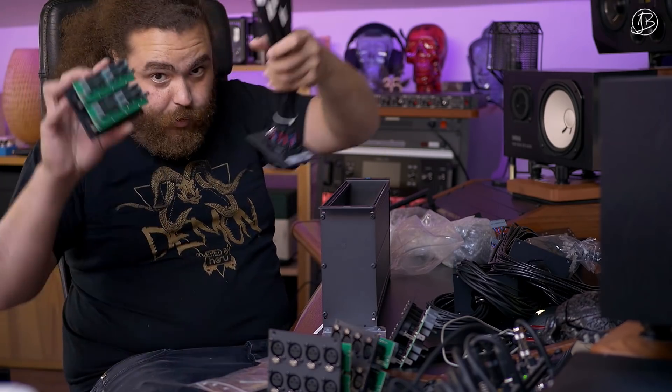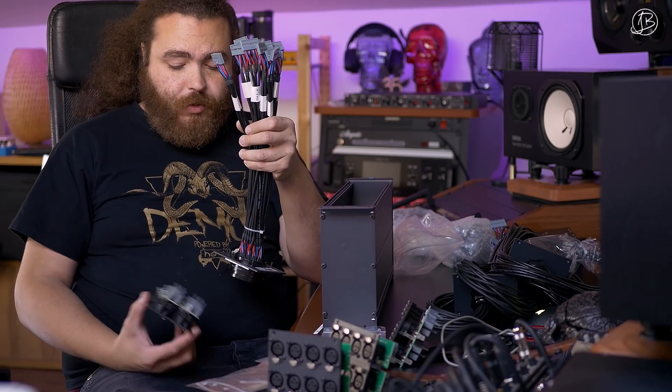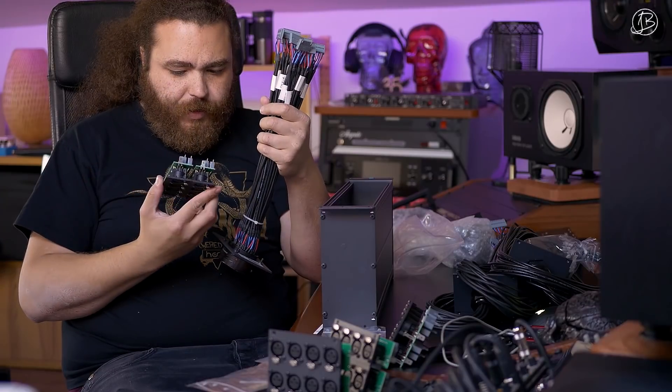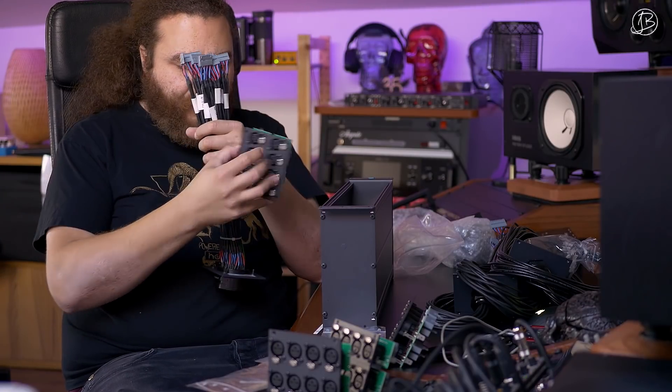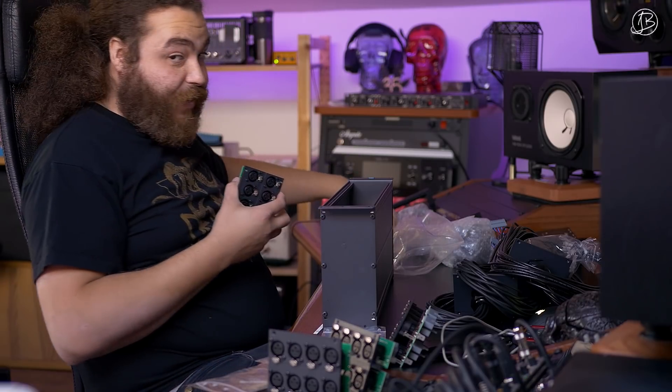So this is the module and these are the connectors. They're split into four channels so it's really easy to connect the top two and the bottom two. Very, very easy. It's gonna make a bit of a mess in here though, so I'm gonna have to make sure that I wire this very, very well.